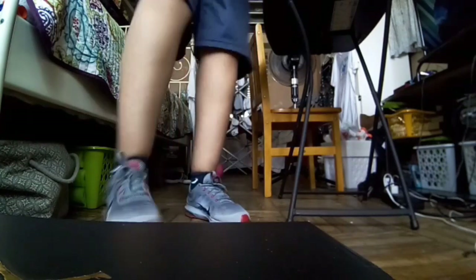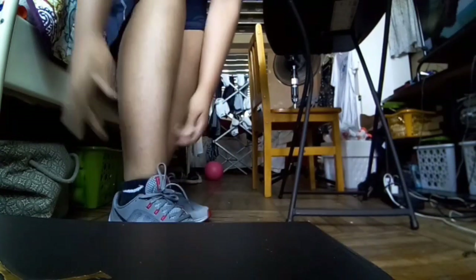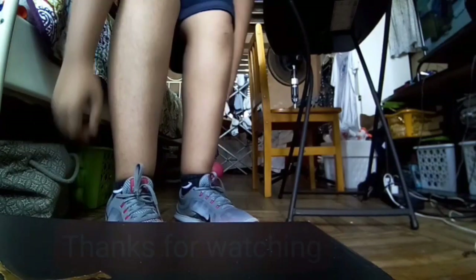Alright guys, see the sneaker — lift up the tongue, tie it. It's perfect for walking. See you guys in the next one, like and comment!